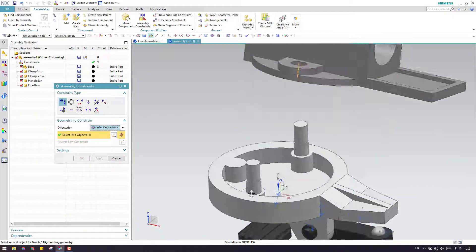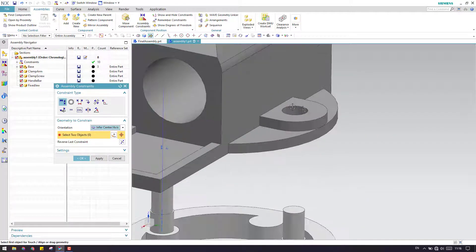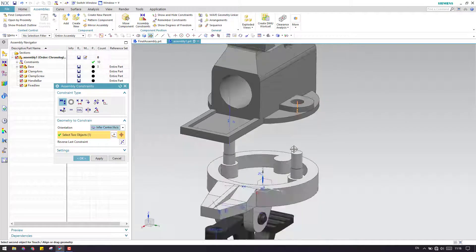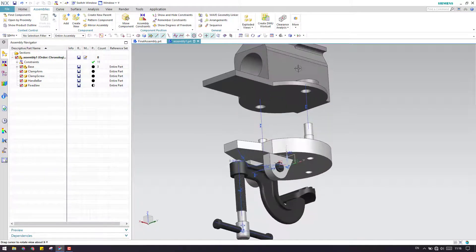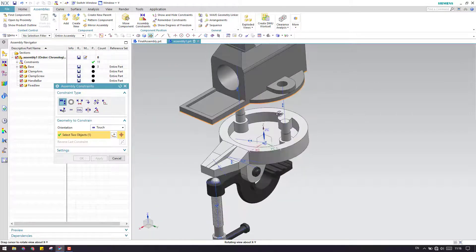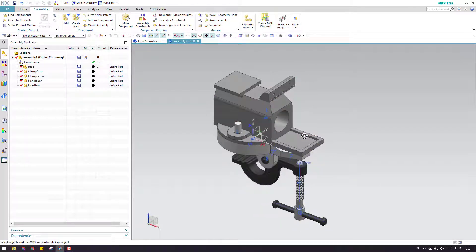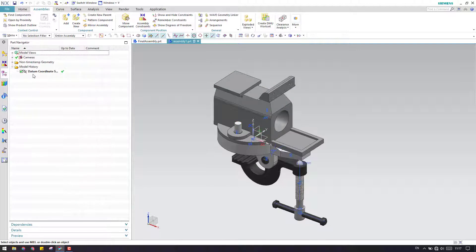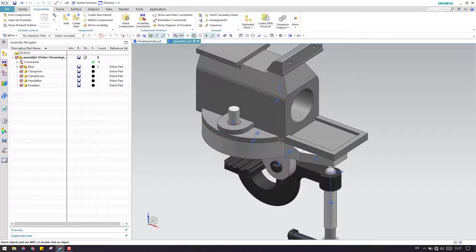Let us select this center line with this center line, and this center line with this center line. Now, let us make a touch between this face and this face. As you can see, this is perfectly sitting. Since we don't need this coordinate system, I'm just going to hide it from the part navigator.